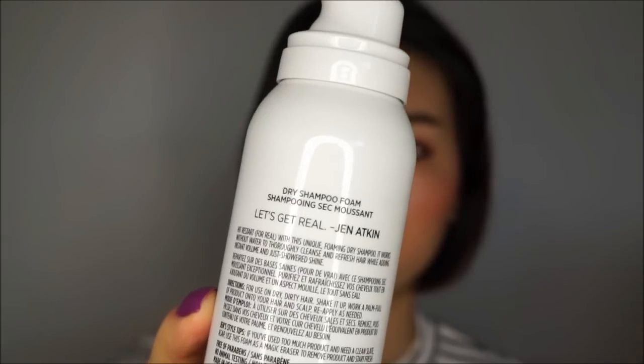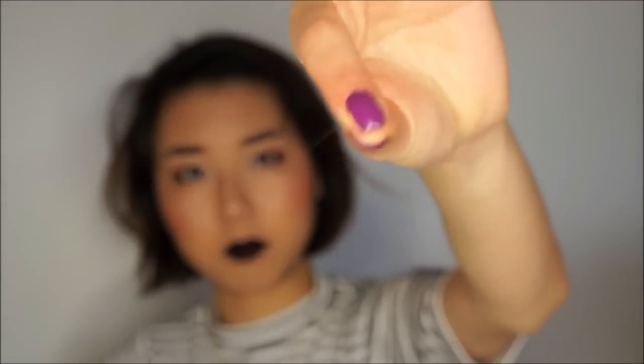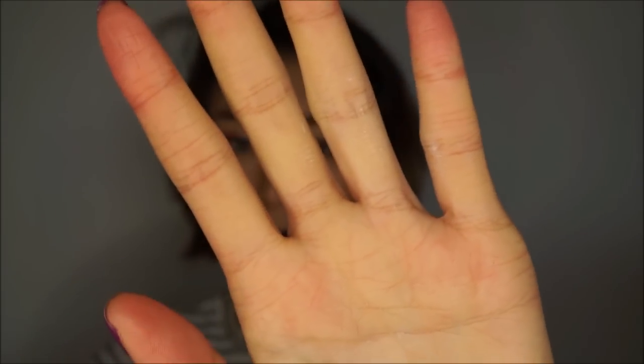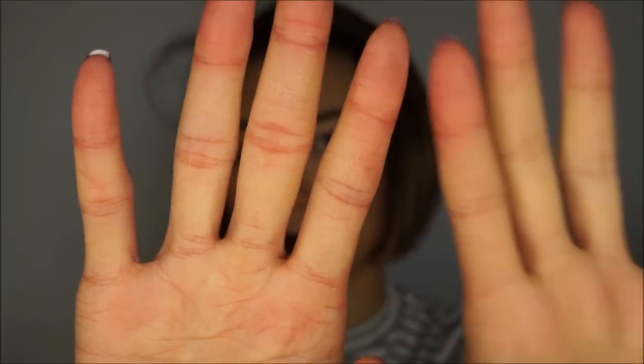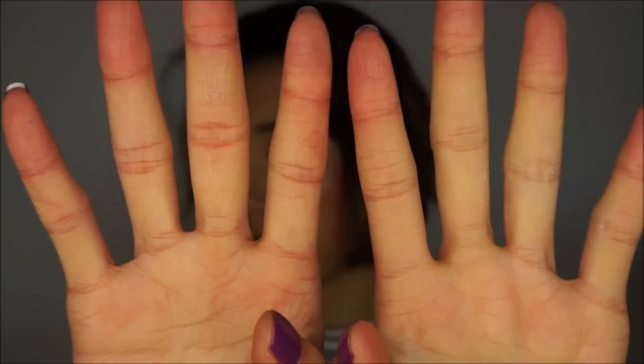So like what Jen Atkins, the creator, says — let's get real. I had a ton of fallout while using this product, maybe because I didn't wash my hair. But second, there was some residue on my hands and my nails, and I can also feel it on my hands, so I definitely needed to wash them. I also tried to style my hair normally as I would after using my dry shampoo, but because my hair was just so oily, it looks flat and my bangs look so messed up.